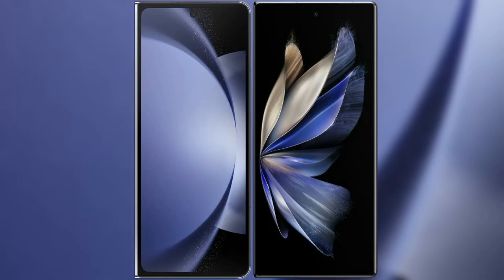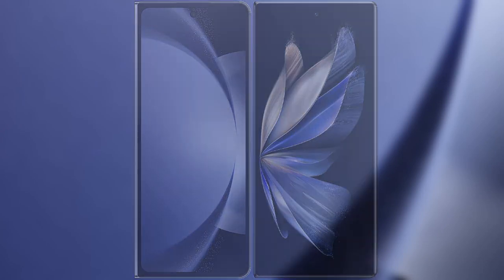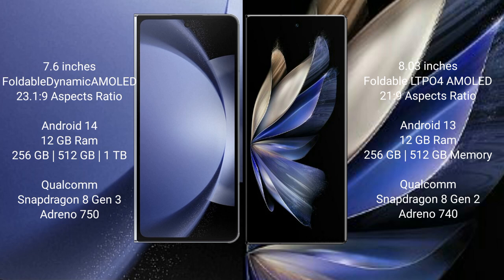I will compare the new Samsung Galaxy Z Fold 6 with Vivo X Fold 2. Samsung Galaxy Z Fold 6 comes with a 7.6-inch foldable Dynamic AMOLED display and Supervisor 23.1.9. Vivo X Fold 2 has an 8-inch foldable LTPO AMOLED display and Supervisor 21.9.